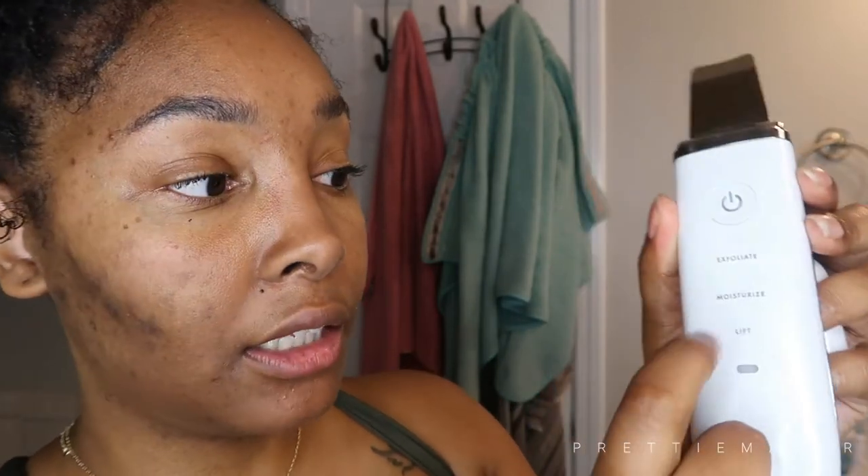It's so cute. I've never used one of these — they call them skin spatulas or something like that. You just pull the top off like this and this is what you have. So it exfoliates, it moisturizes, and it lifts. For exfoliating you want to put some water or moisturizer on your face first, then exfoliate.